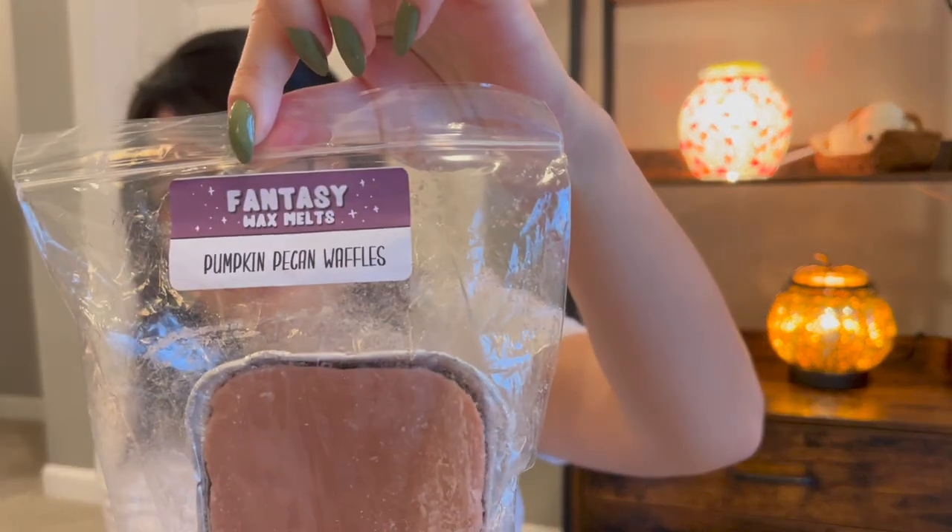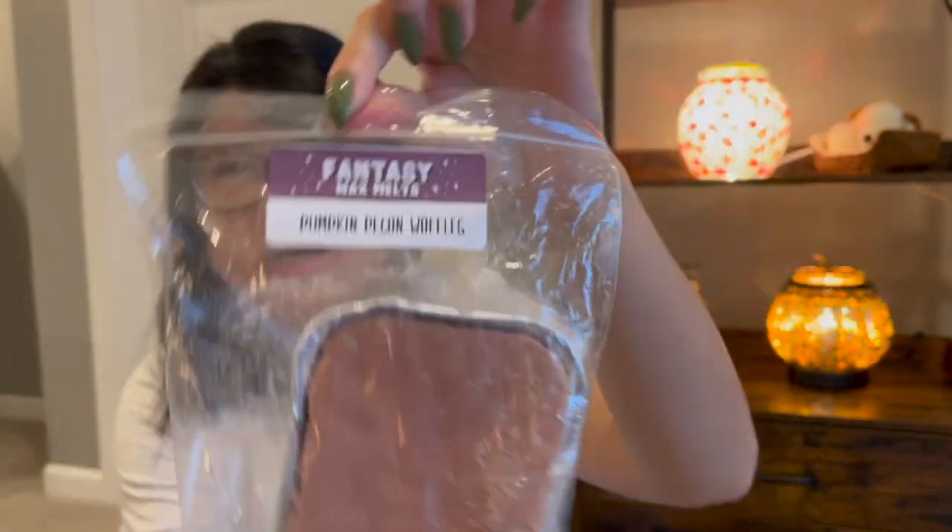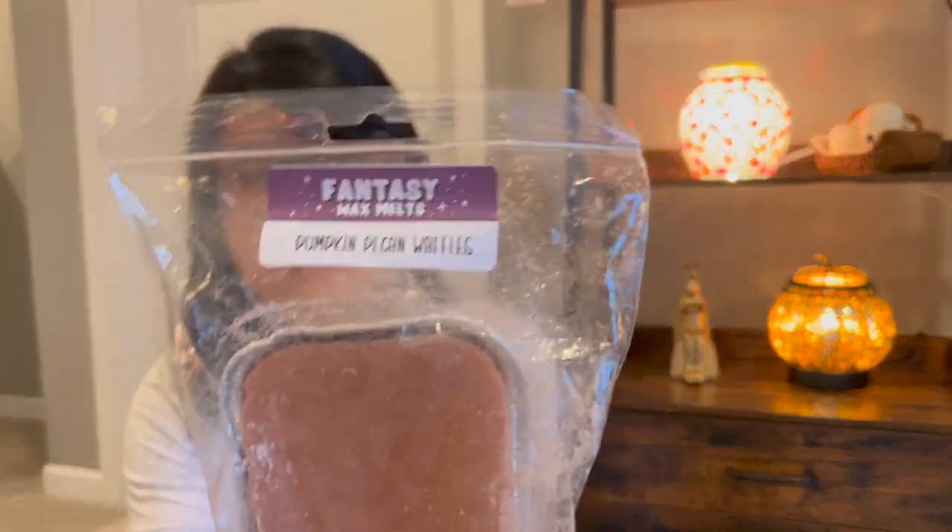We've got a single loaf from Fantasy Wax Melts — I added it into my August sticker haul. This is a loaf in Pumpkin Pecan Waffles — such a staple scent. This one I might not chop in the first round either, similar to Rise of Fall, because I got it in beginning to mid-August. I feel like it could benefit from a little more cure time — I like to cure my wax for at least a month. But I definitely want to cut this up and use it in the fall.